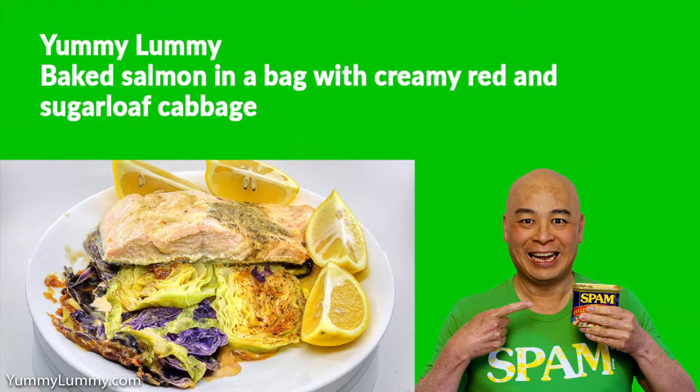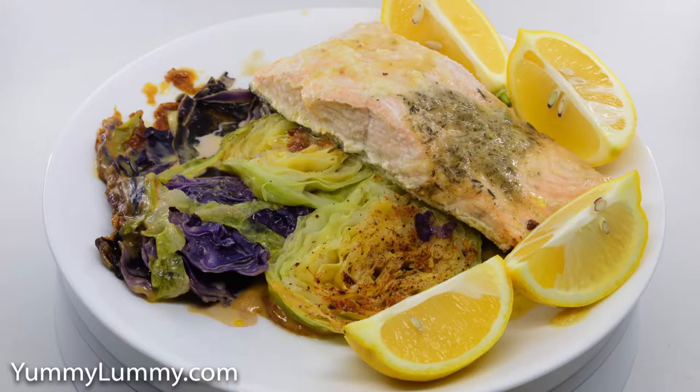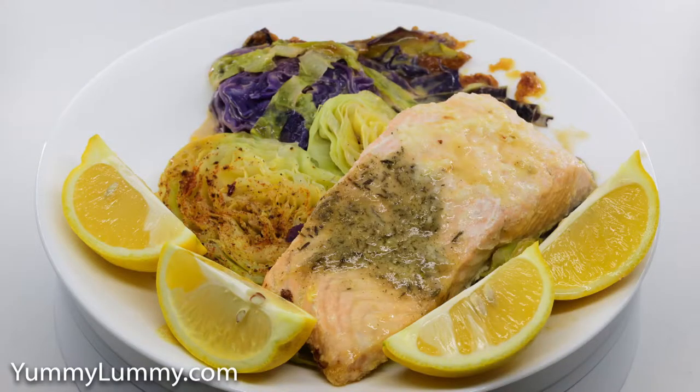G'day food lovers. I'm trying to get back into the good books with Coles, so I made my own Coles version of fish in a bag. I put a piece of salmon into an oven bag along with some herb butter and cooked it for 15 minutes at 175 degrees Celsius or 350 degrees Fahrenheit.